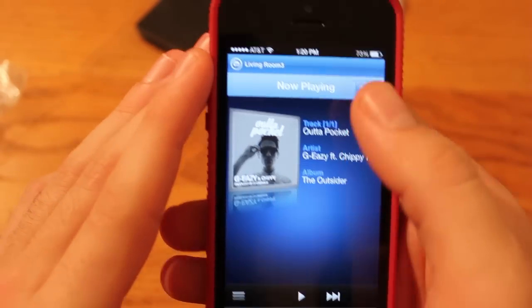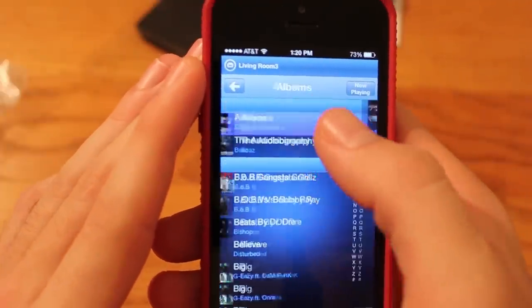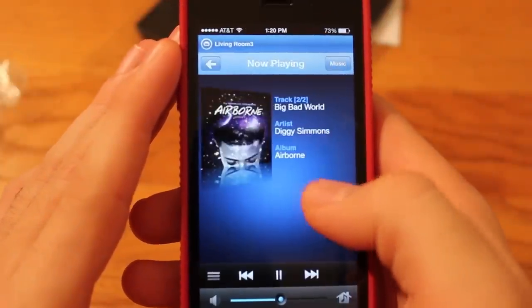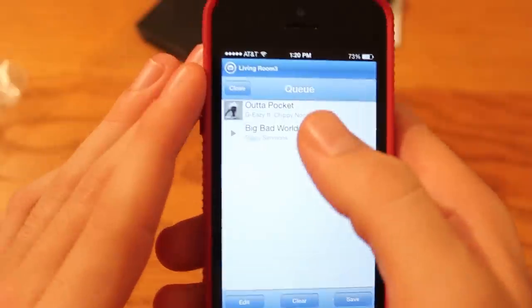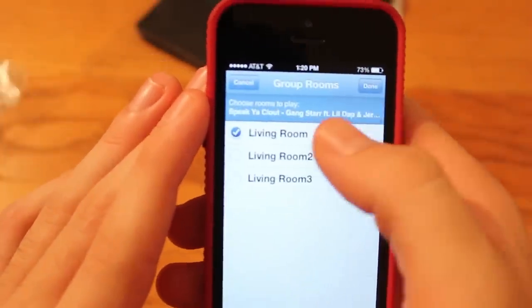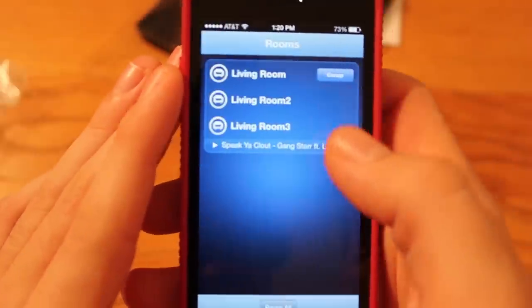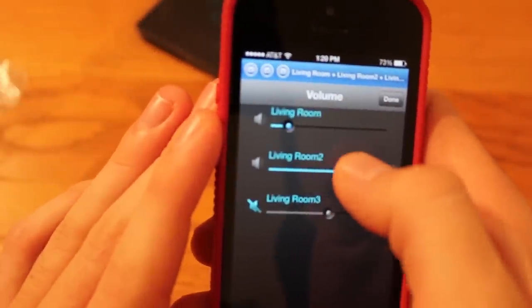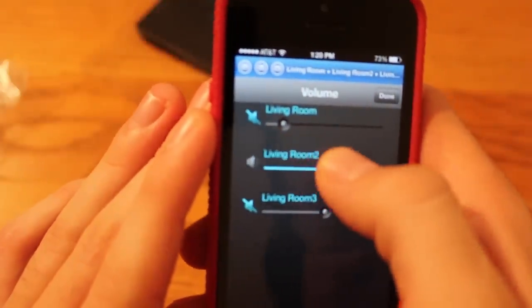My favorite part is that, unlike other apps where pushing next changes the song immediately, here you can say 'play after this song is done' and it gives you a little preview at the bottom showing what's coming up next. You can add it to the list of songs and the list keeps growing. You can save your favorite lists. Each speaker can have its own playlist — one in the kitchen, one somewhere else — all easily navigated through the app. The app is where Sonos really shines; it's incredibly smooth, fast, and intuitive.